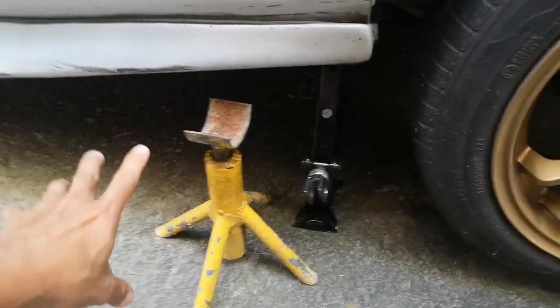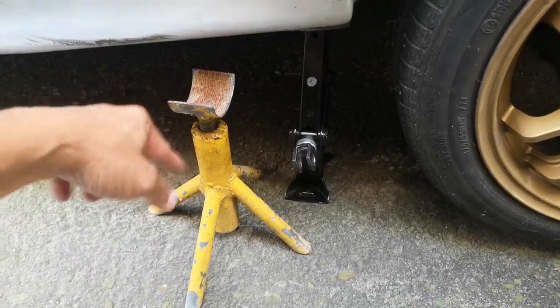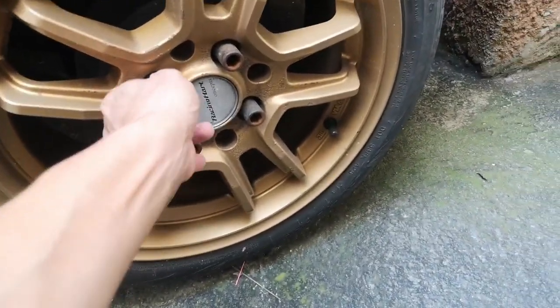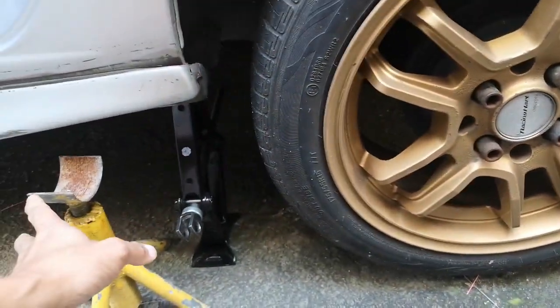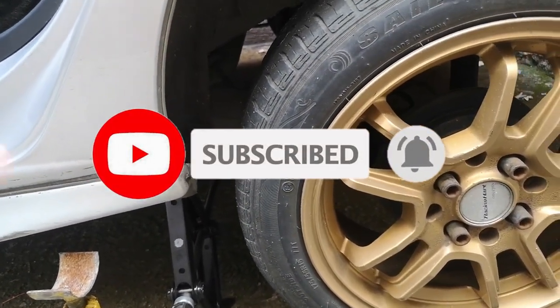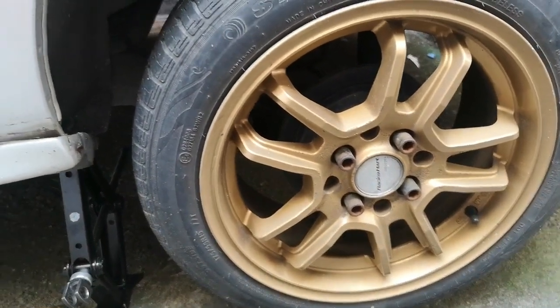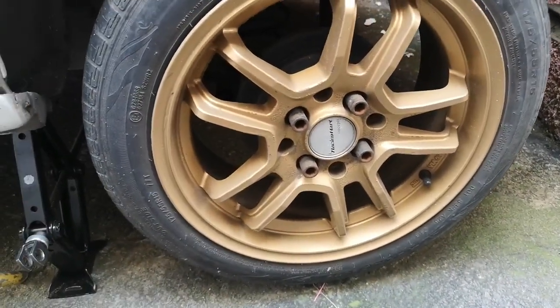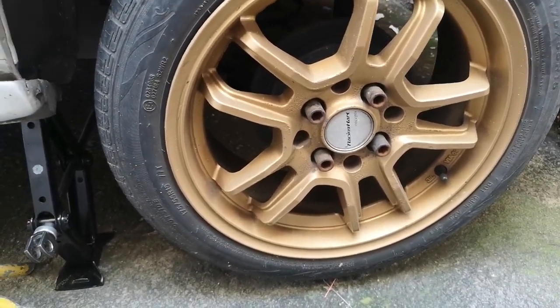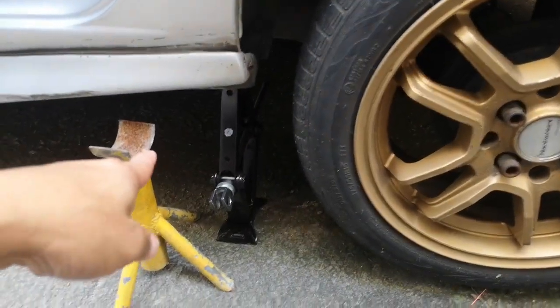After nun, lalagay nyo ng jack stand sa tamang level. Ito kasi fabricated, pero merong ibang nabibili na jack stand na mas madaling gamitin — kailangan pang ikutin sakto dun sa weight. Kung automatic naman nakapark, syempre para doble, lagyan nyo na rin ng kalso kabilaan — dyan tsaka doon. Sa front nyo lalagyan ha, para safety, hindi matumba. Para sa mga nag-DIY, safety pa rin naman kayo. Ito lalagay ko na muna din yung fabricated na jack stand.